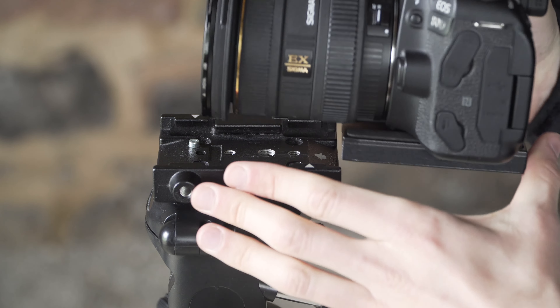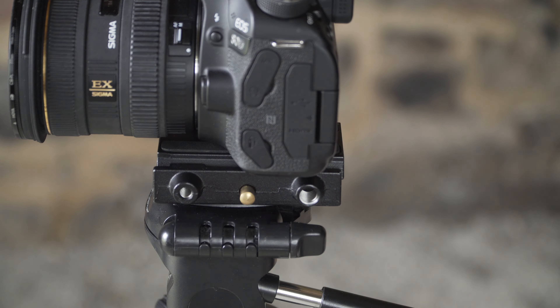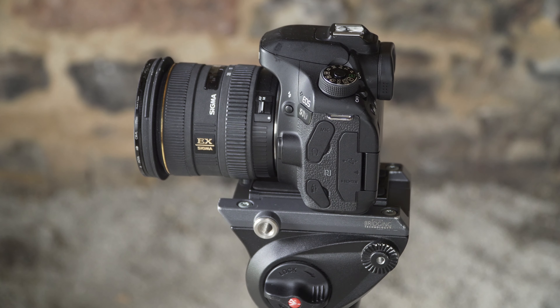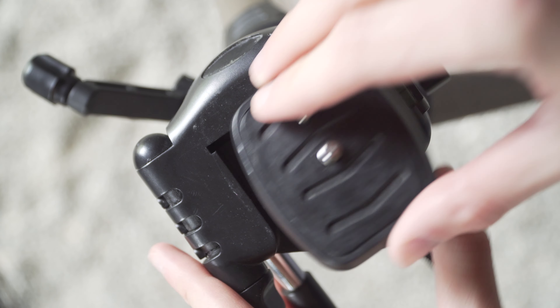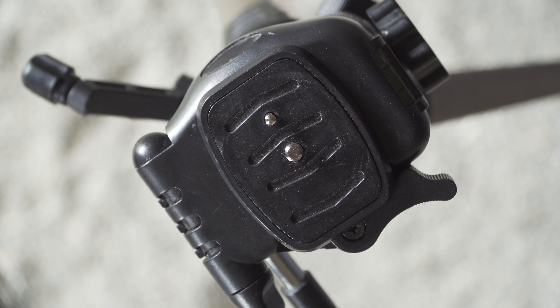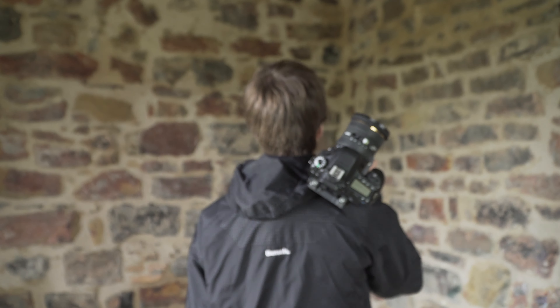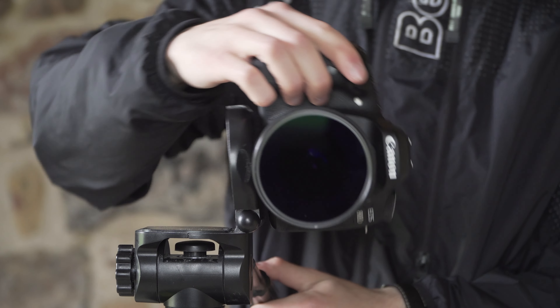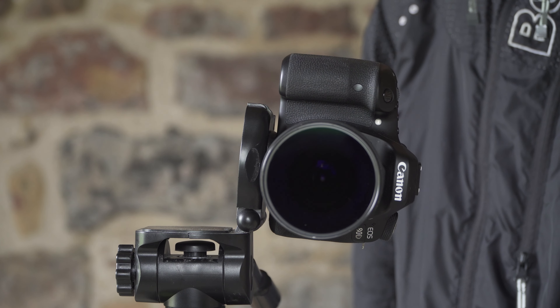I still attach most of the time my Manfrotto quick release system so that I can switch between my Manfrotto tripod, gimbal, and this tripod within seconds. The base plate is held well, but I don't trust it as much as I trust my Manfrotto fluid head, and that's why I usually don't use this tripod for upright pictures — I just don't trust it enough.